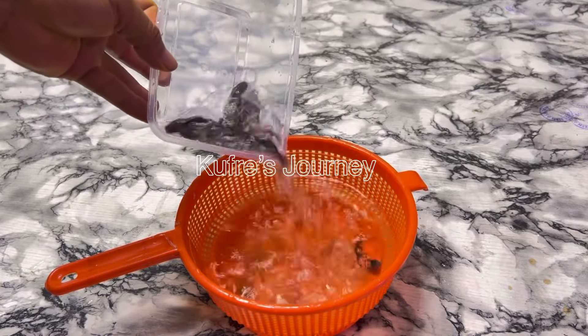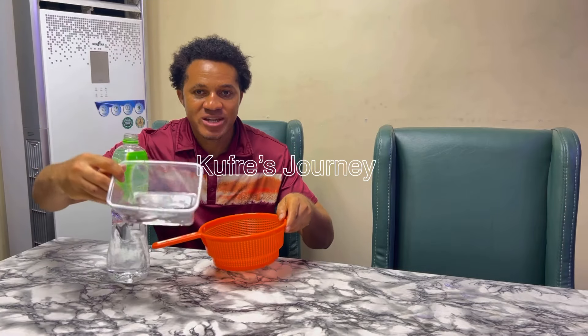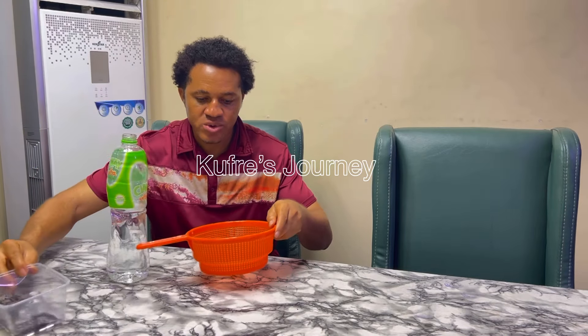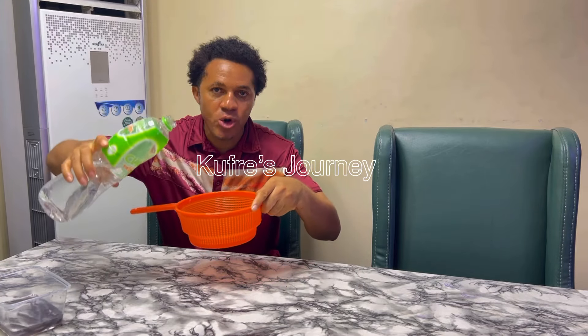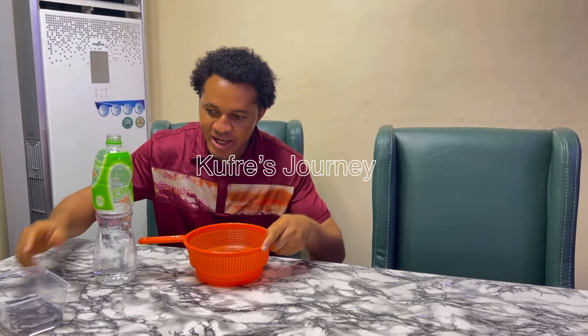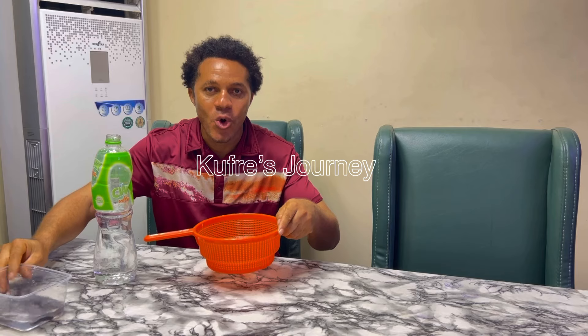I have my sieve — a kitchen filter you can use to filter rice or anything. I have my water and I have fish here. We're going to see if, after the experiment, this sieve is going to hold water. We'll introduce our fish into it to see if it will hold. Let's dive straight into the video.